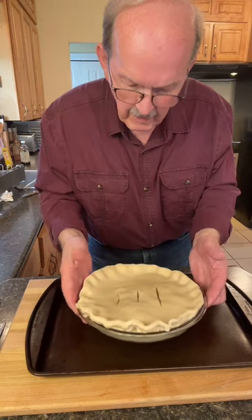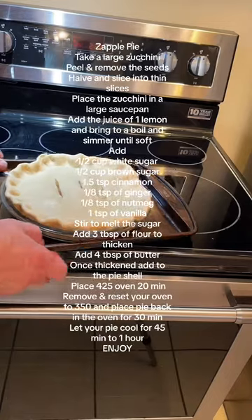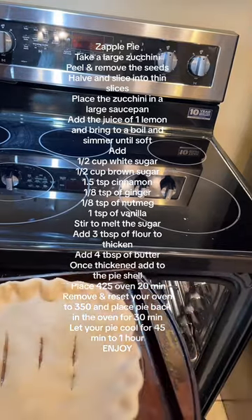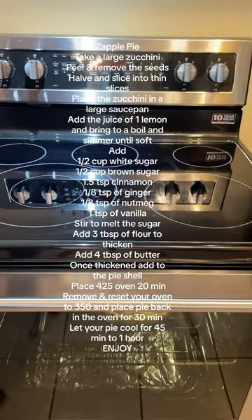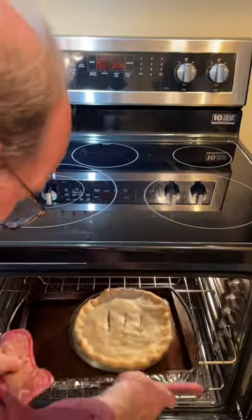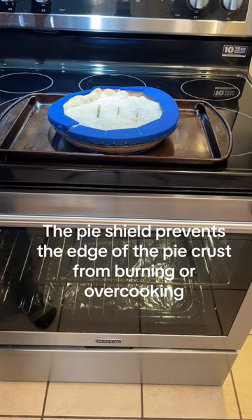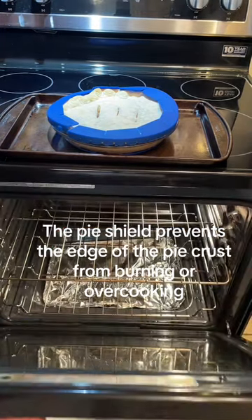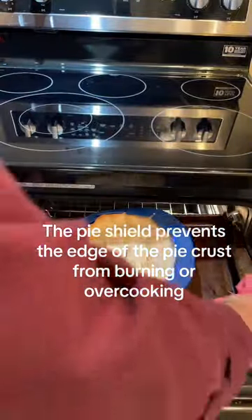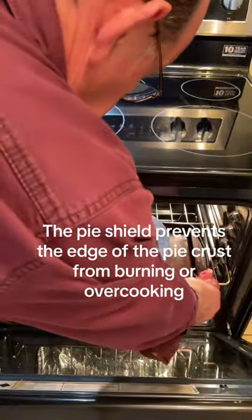We'll place our pie on a baking sheet in case it bubbles over. Place your pie in a 425 degree oven for 20 minutes. It's been 20 minutes — let's remove our pie from the oven. I've placed a pie shield over the edge of the crust to keep it from burning or overcooking. I've reset the oven to 350 and I'm going to put it back in for another 30 minutes.